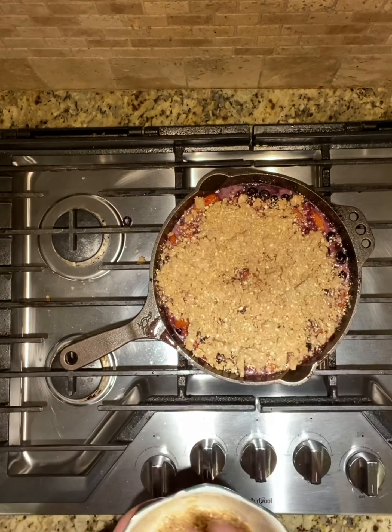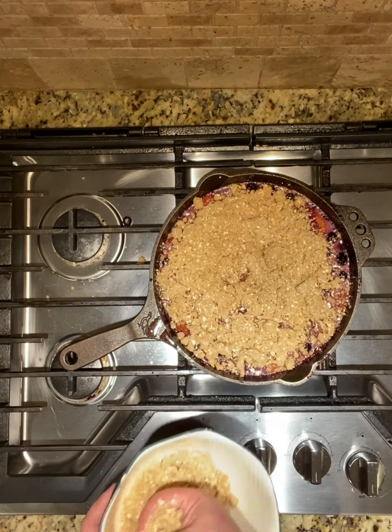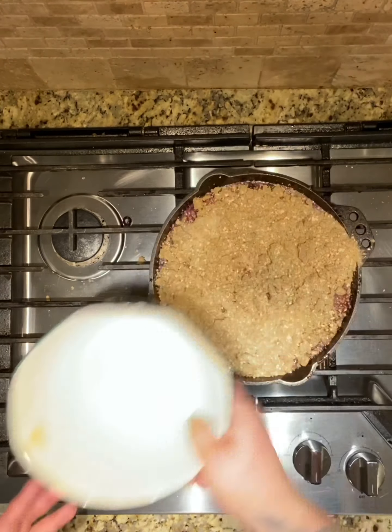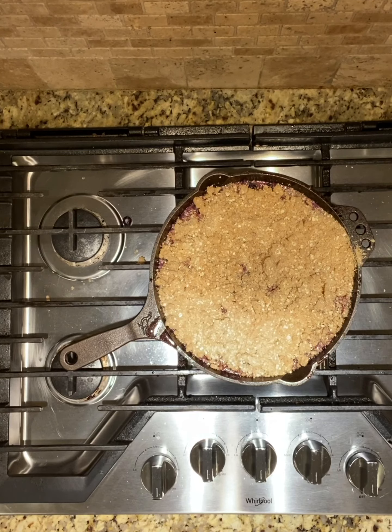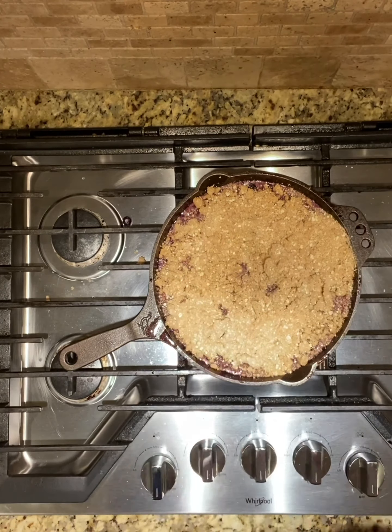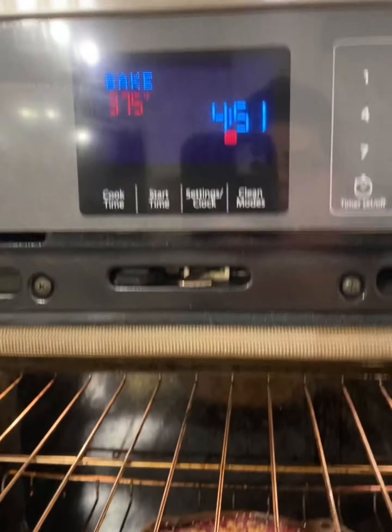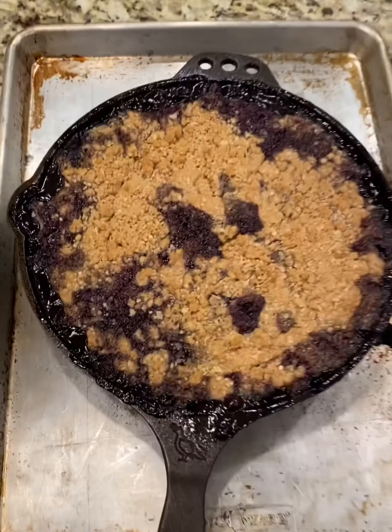With my burner off, I'm just going to put my crumb topping on. I've got my oven preheating at 375 — this is the temperature on the package of the cookie mix, and I like to go by that. Even though we're not making cookies, I did not want to bake at 400 or 450 degrees because it probably would have burnt the crumble.